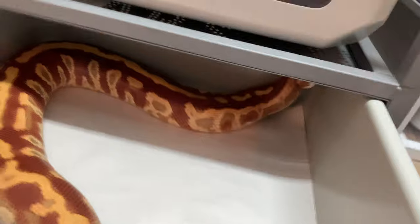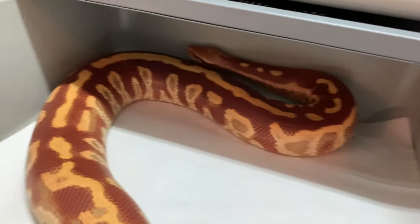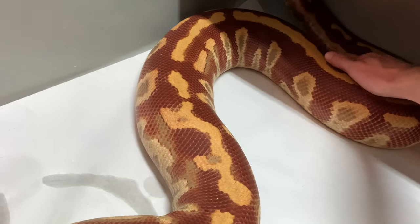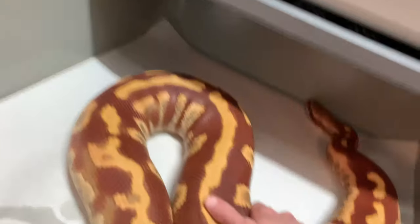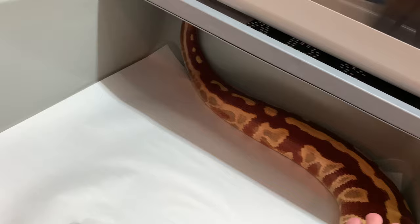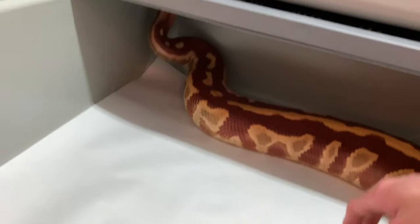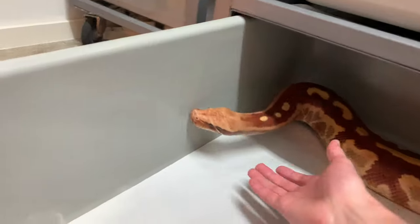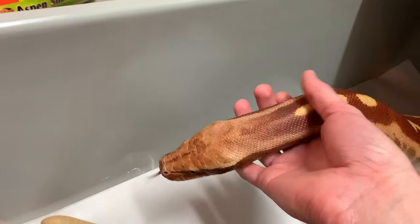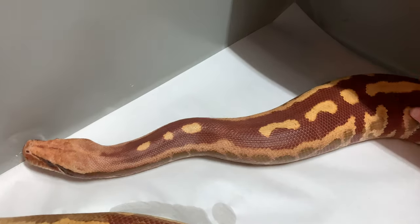Starting off with the blood pythons here — they're actually a lot more shy. People say they're mean, but really they're quite shy and they're just usually not afraid to defend themselves, which can come off as mean. You can see my girl Ronda here — she's a little timid, maybe doesn't want me to mess with her, but she's perfectly sweet and manageable, and this is the goal.